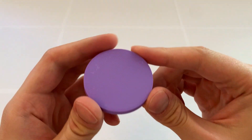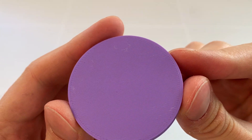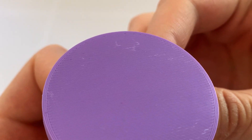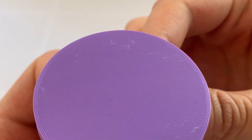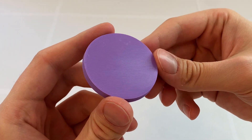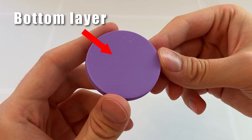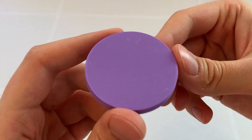Hi! In this video I will show you how to deal with the white stains that sometimes appear on your 3D prints. As you have probably experienced, those white spots mostly appear on the first layer of your print, on the surface that touches the heated bed.